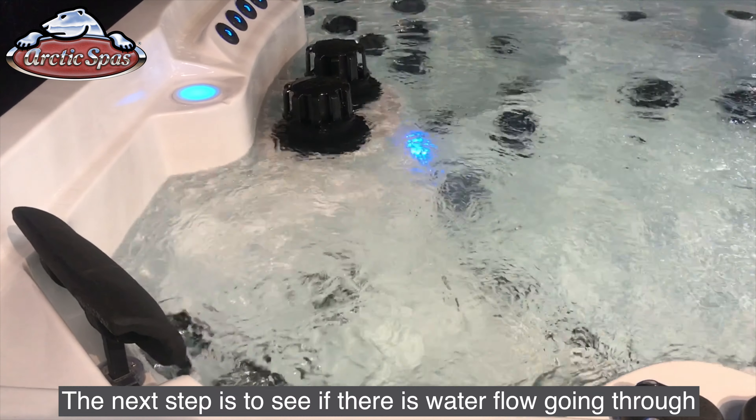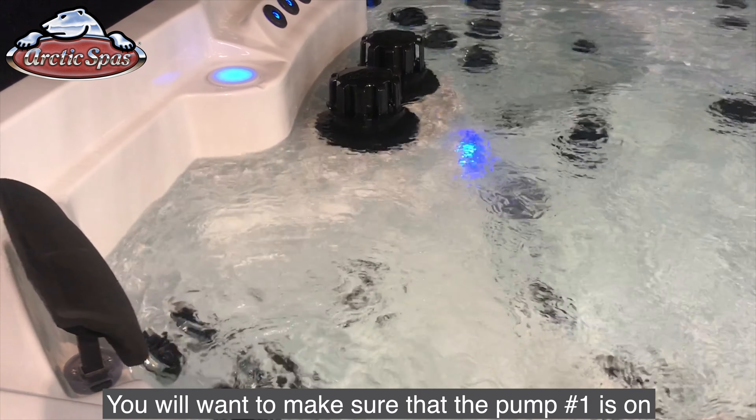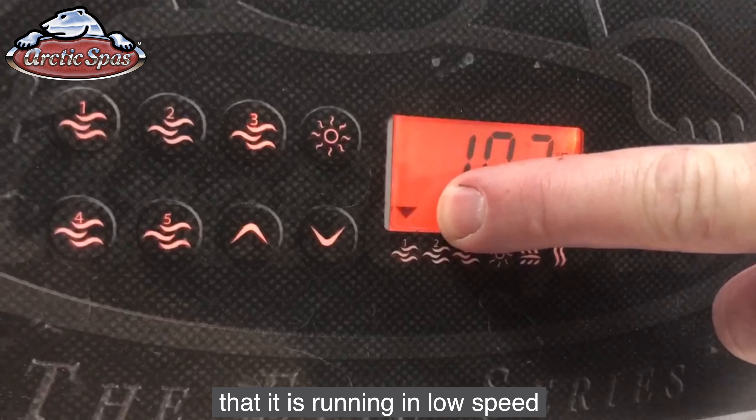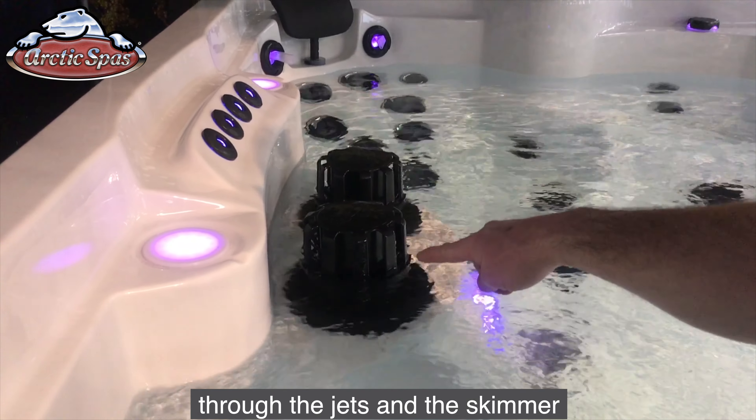The next step is to see if there is water flow going through the jets when pump number one is on. You'll want to make sure that pump number one is on and that the triangle icon is blinking, letting you know that it is running in the low speed. At this point, you should see water flow going through the jets and the skimmer.